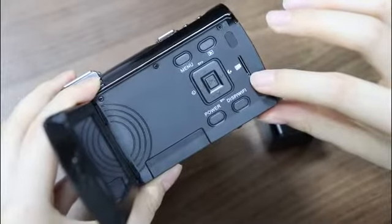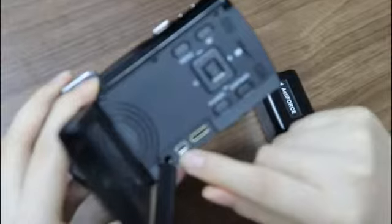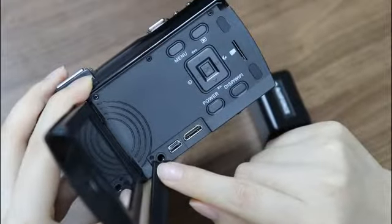Let's see the inside of the camera. This is the TF card slot. And here is the HDMI slot. This is the USB slot. And this is the microphone slot.